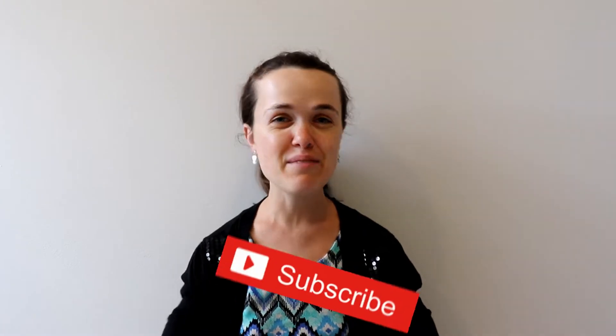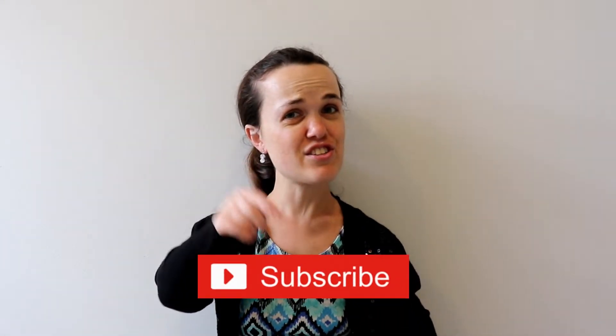Welcome back to my channel. If unfamiliar, my name is Miss Bree. Make sure to subscribe by clicking the red button under the screen and let's see what adventure we're going on today.